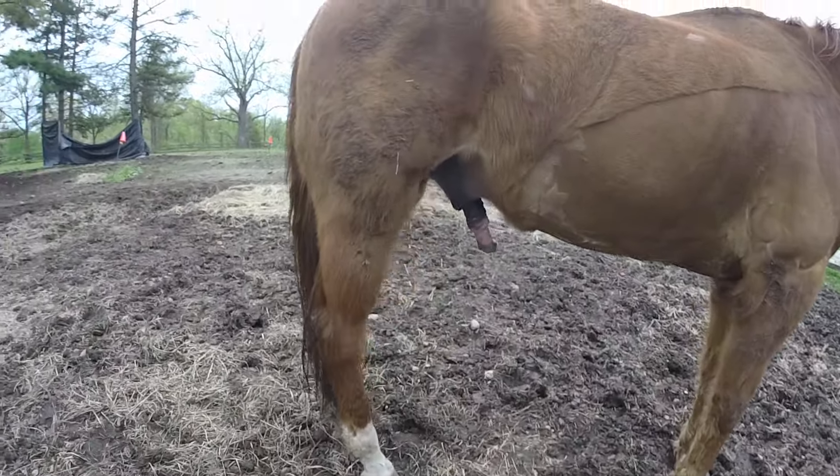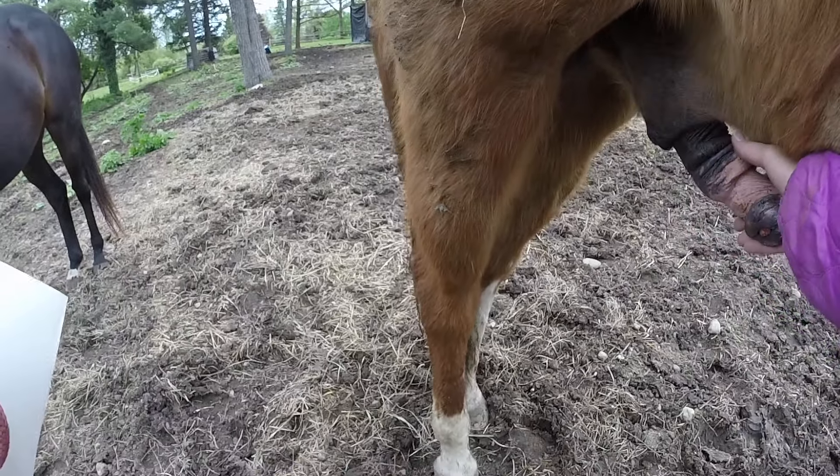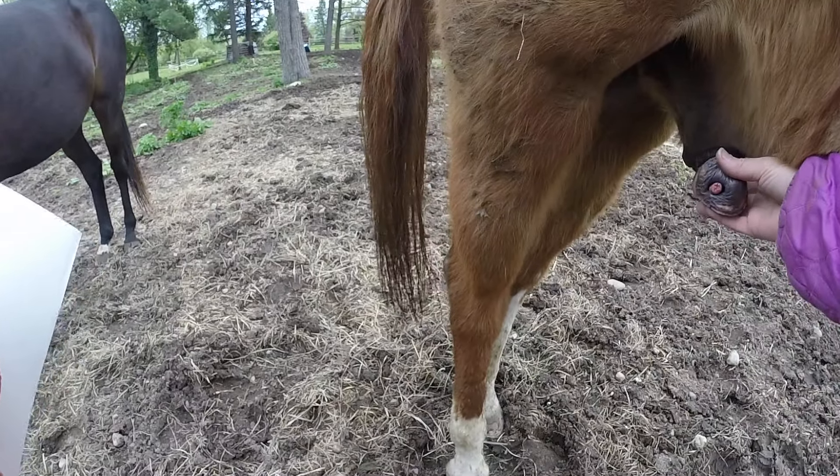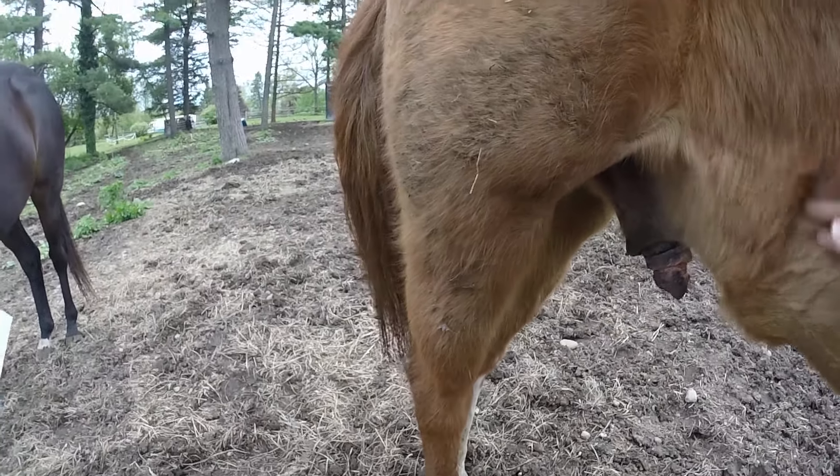I'm going to check him for the bean since he's dropped. The bean is gone — that's how you check. You just kind of roll around in there and he's been cleaned, so he's clean.